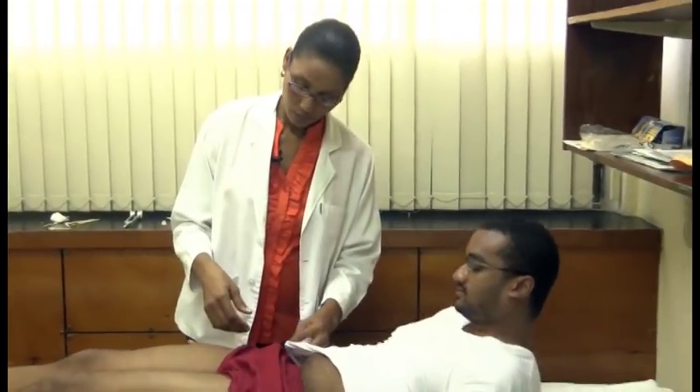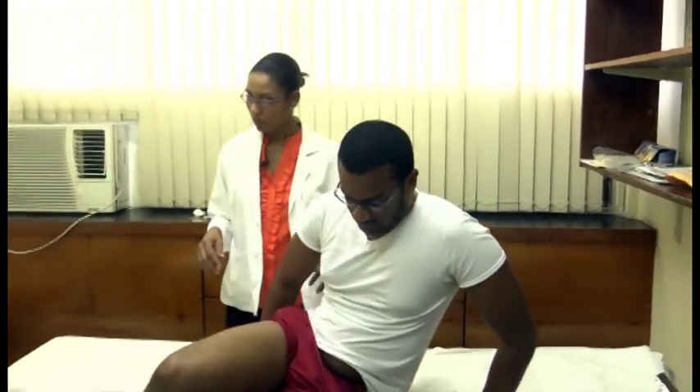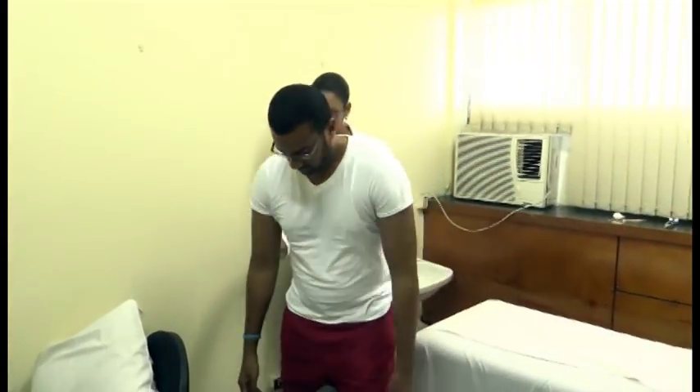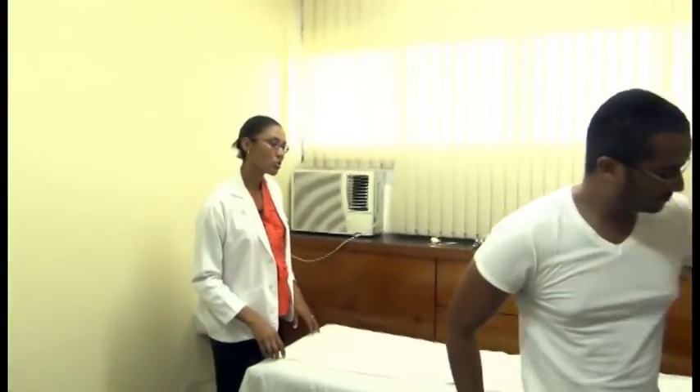So the next test that we'll do in the sensory examination is the Romberg's test. I want you to stand for me, sir. I want you to put your legs close to each other and put your arms stretched out in front of you. Close your eyes. I'll just stand here just in case you fall. Alright. You can put your hands down. You may have a seat, sir. Thank you very much.